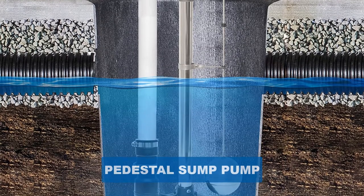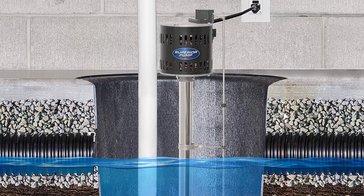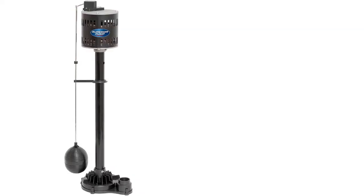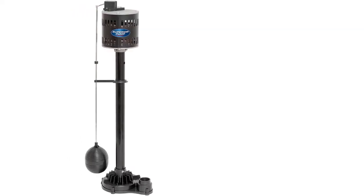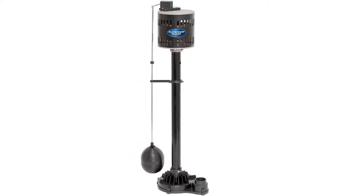Are you looking for the best pedestal sump pump? In this video we will break down the top six pedestal sump pumps on the market. We have included links in the description for each product mentioned, so make sure you check those out to see which one is in your budget range.